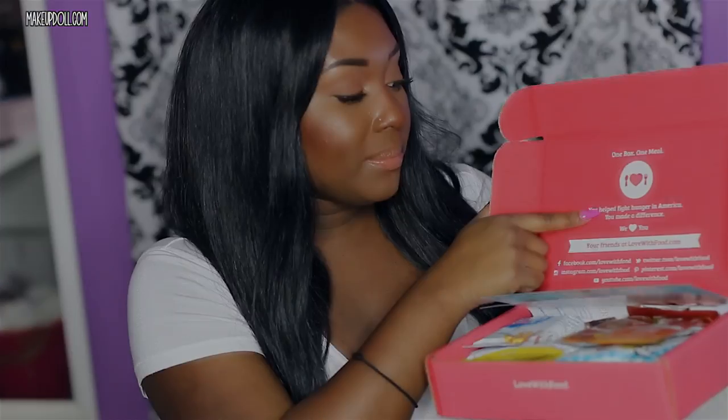There is a plastic wrapping around it. I know food in the mail seems like a disaster, but they really do package everything great. I've never had any issues with bugs or anything getting into my box. On the front it says 'Snack Smart, Do Good, Love With Food,' and it has 'Tasting' on the bottom and their website on the back. On the inside it says 'One box, one meal.'